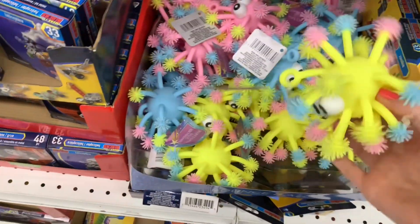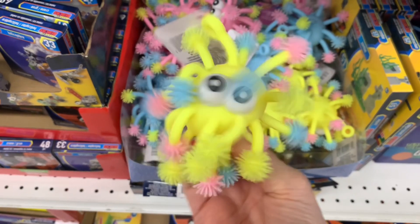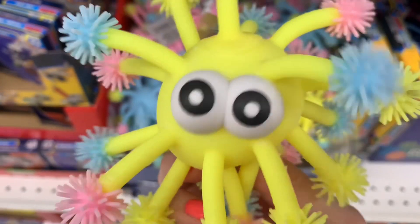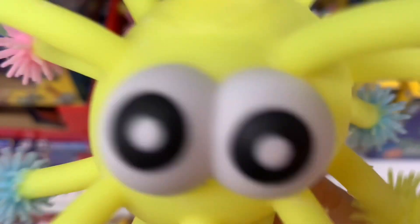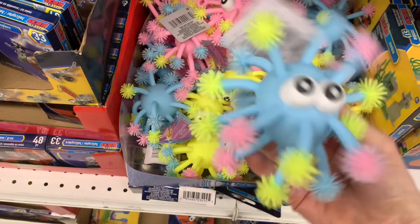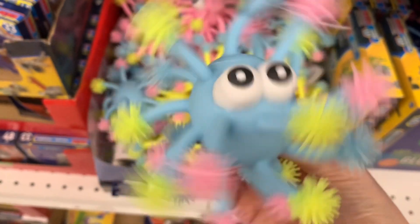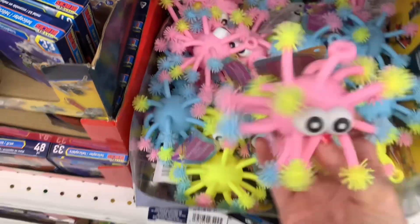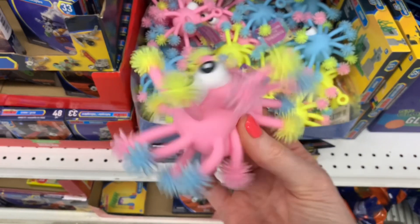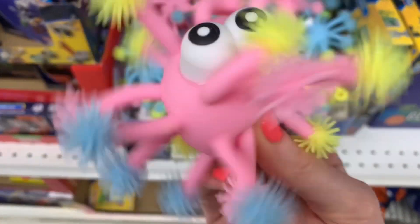These immediately caught my eye as soon as I started down the toy aisle. These are hilarious — look at this thing, it's squishy! It's squishy and creepy. So funny. There's a blue guy and a pink one — the way they move, you guys! Look at this thing go — hilarious!